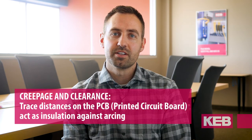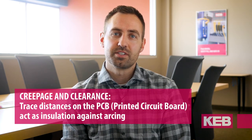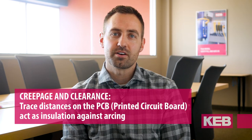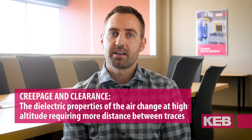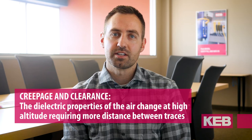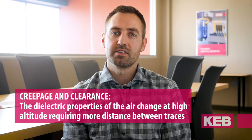The second challenge you'll encounter is related to the creepage and clearance distances, which are the distances between the traces on the PCB board. Those distances between traces act as insulation against arcing, which is critical for any power electronics involving high voltage. At high altitudes, the dielectric constant changes, so the insulation provided by that distance is not as effective as it is at sea level.